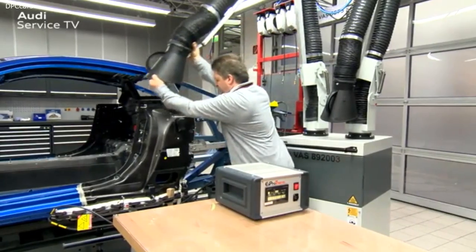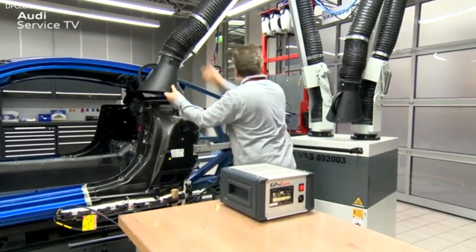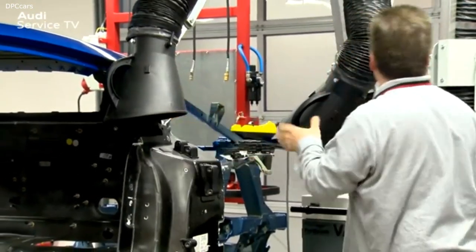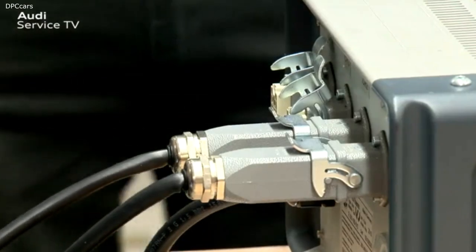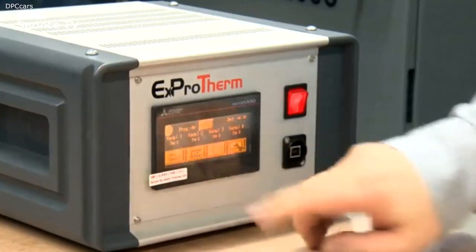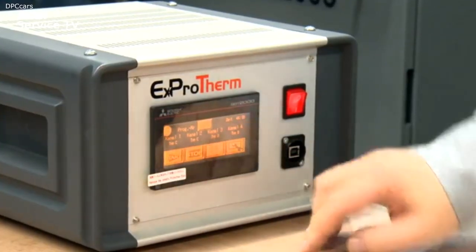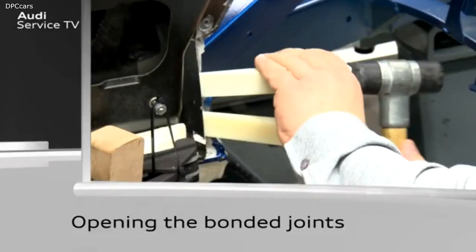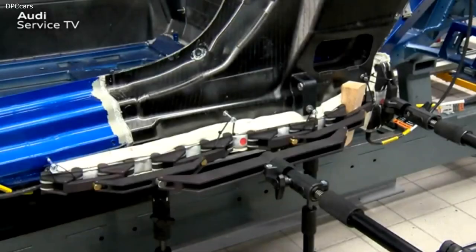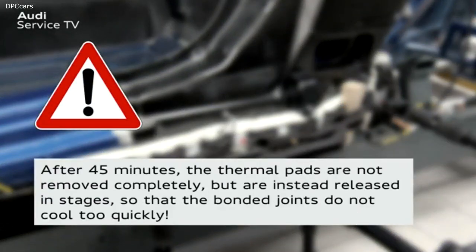Before the thermal pads are heated, the extractor for welding fumes VAS892003 must be set up. After this, the thermal pads can be connected to the control unit. Call up program 201 on the control unit and start it. After 45 minutes, the thermal pads are not removed completely, but are instead released in stages so that the bonded joints do not cool too quickly.